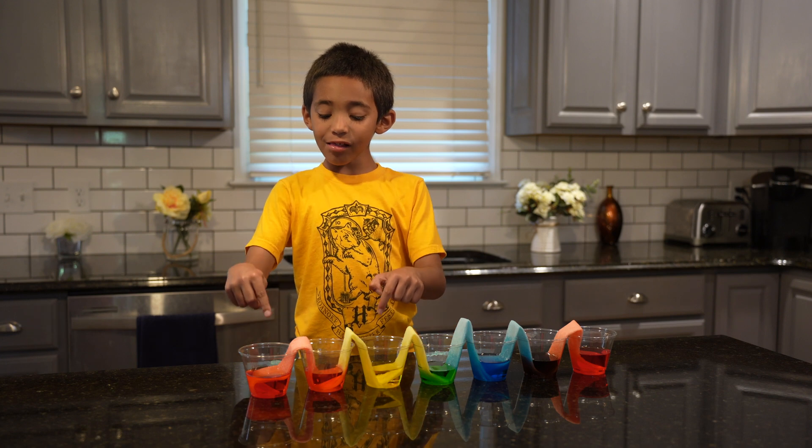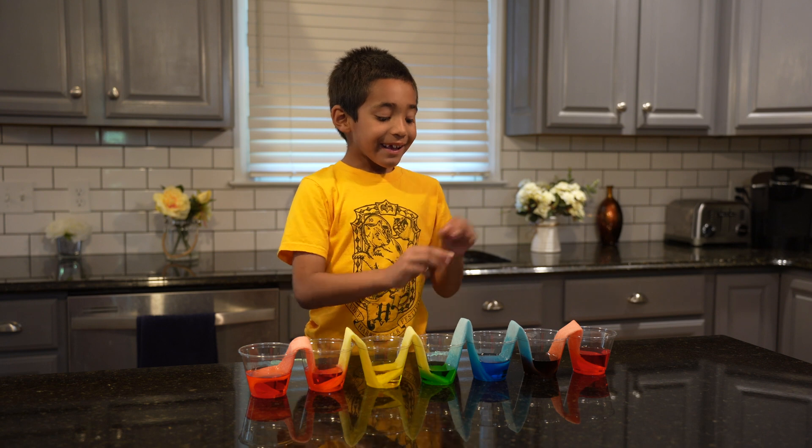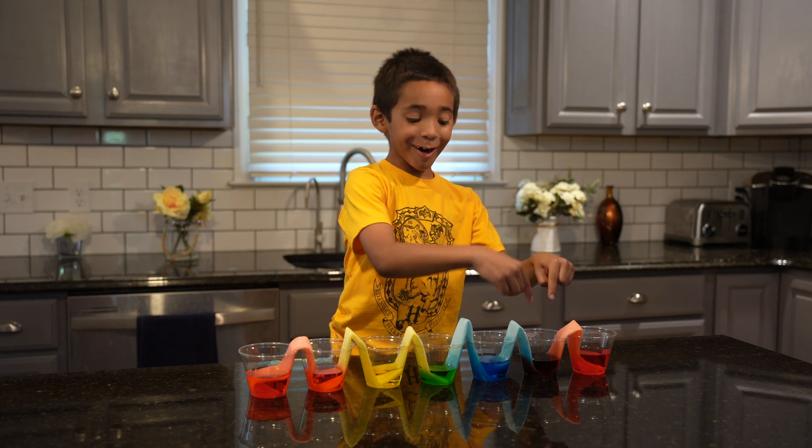Red and yellow make orange, yellow and blue make green, and blue and red make purple.